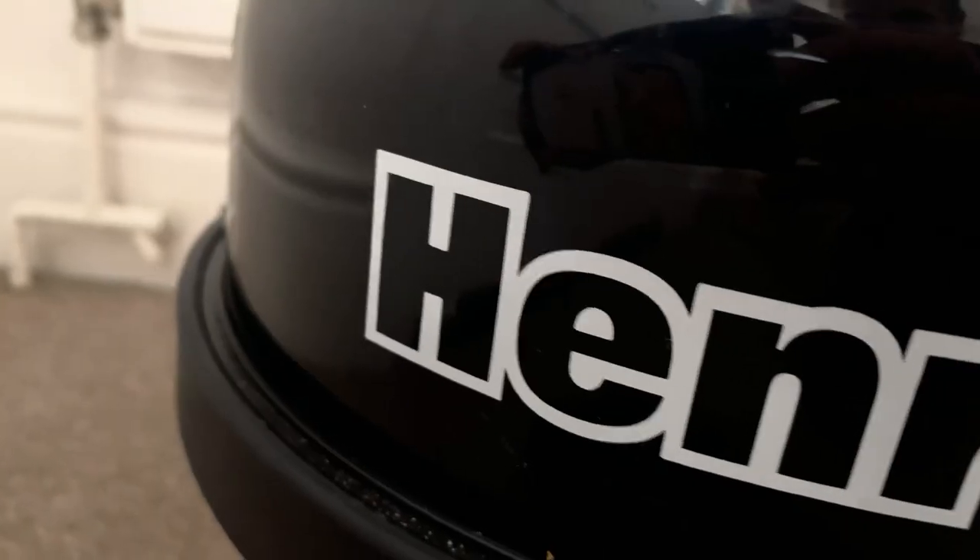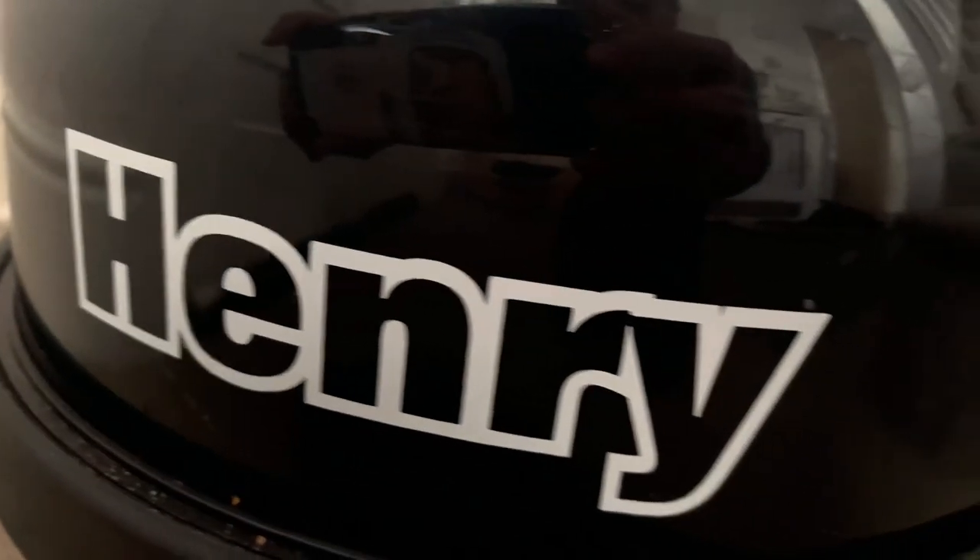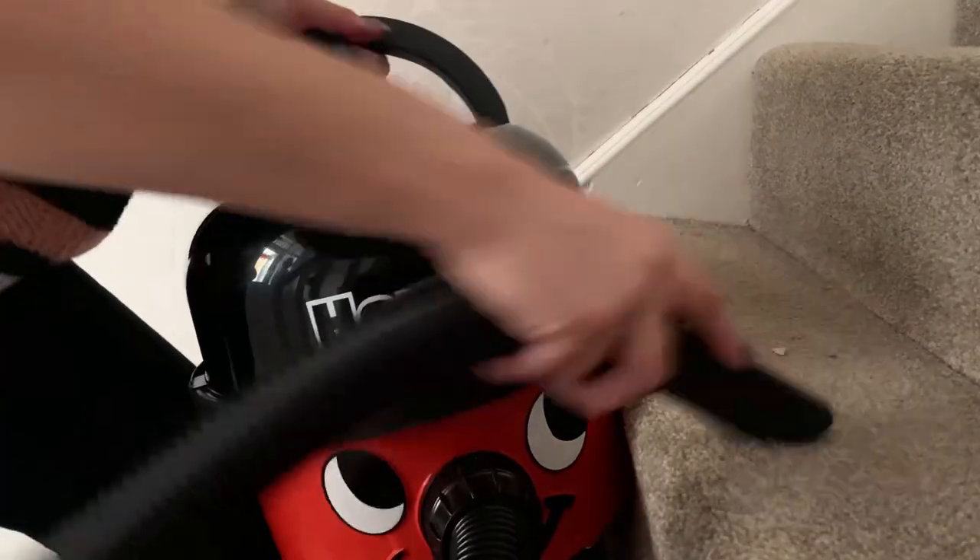We all love Henry but it is a little bit heavy, so when it comes to doing stuff like hoovering the stairs you have to carry it up there and life gets a bit hard.